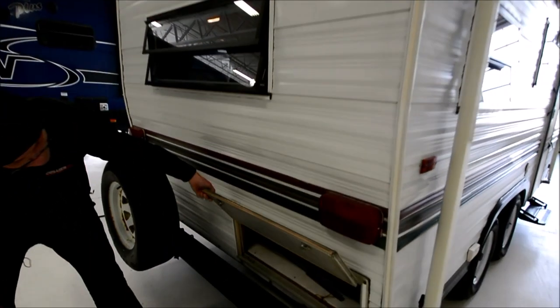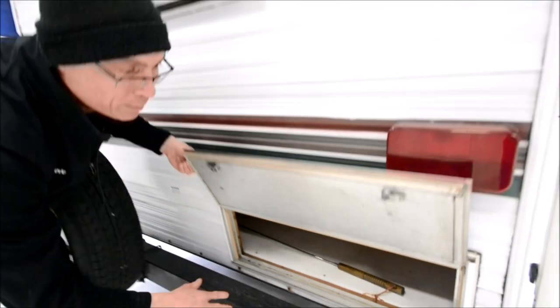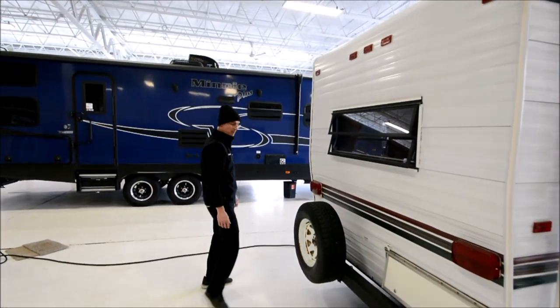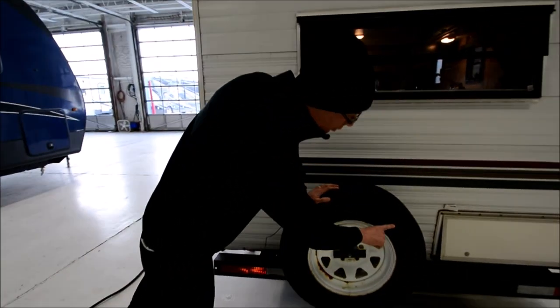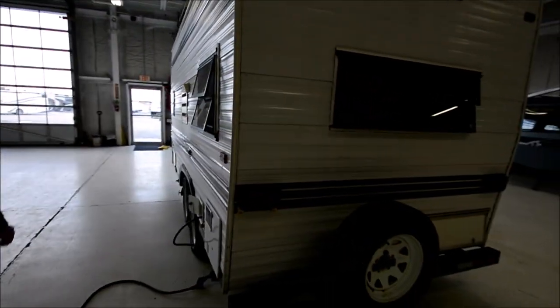I don't see any damage on the back. There's a storage compartment there, and it looks like they put a plywood floor or plywood base in there — maybe the floor was a little soft or something. Here's the spare tire, but the spare does not look new. It's got some cracks in it, so it might just be a temporary spare.